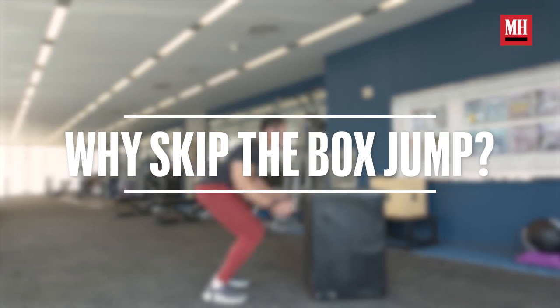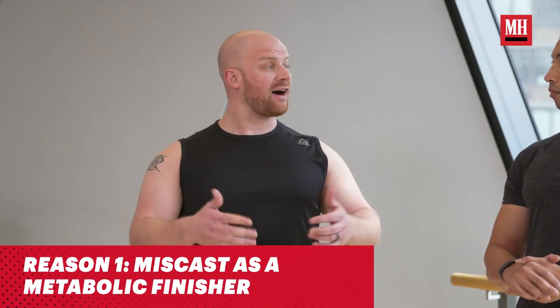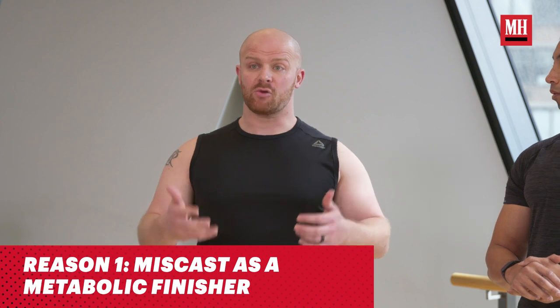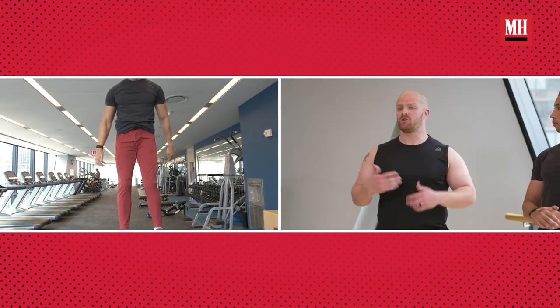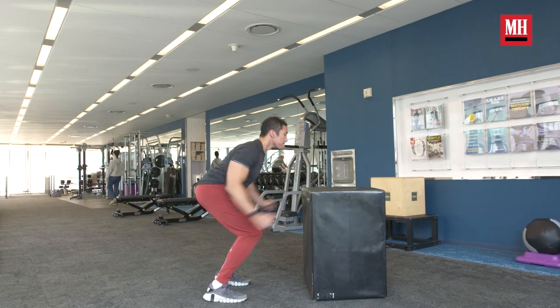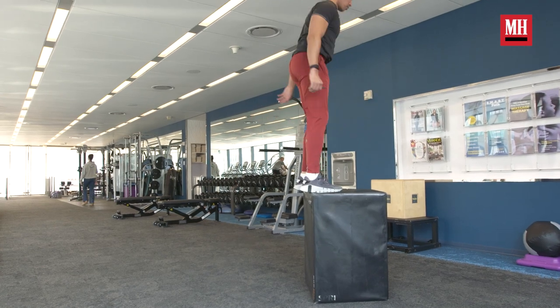The main thing that people don't understand is when it comes to plyometric exercises — anything that's explosive from the lower body perspective — the general recommendation is that you'd be able to squat 1.5 times body weight before going into something explosive, because of the amount of power, stress, and demand that comes from that. Most people don't have that prior to going into jumps and landing, which is why we see a lot of issues arise specifically with the box jump. It's given out as a beginner exercise, but it's definitely not.